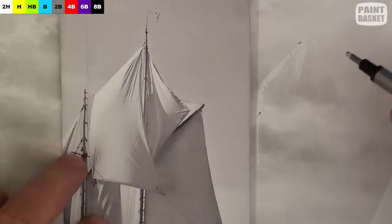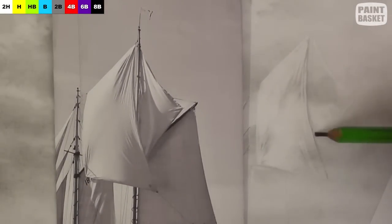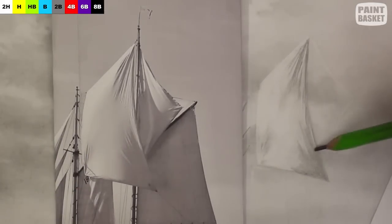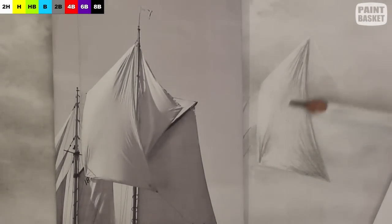This sail is full of creases, so suggest those creases by creating a series of contrasting lines using the eraser and the pencil. Look very carefully at the direction of these lines though, as they follow the shape of the sail. If you don't get those directions right, the shape of the sail is going to look wrong.